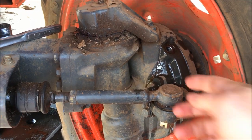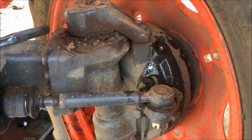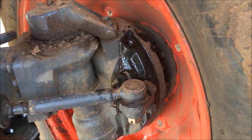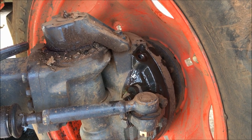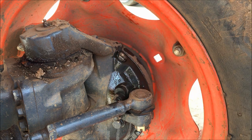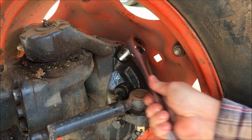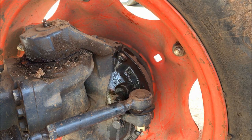Then you fill it up again through that hole there until it starts running out — you want it completely full. I've already got some running everywhere so it's a little sloppy, but that's how you know you're full when it starts to run out. Put your plug back in, tighten it down — done deal.